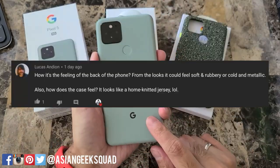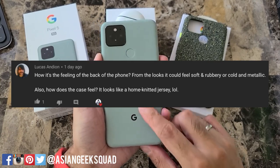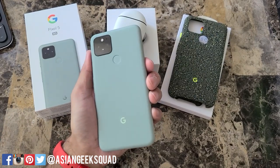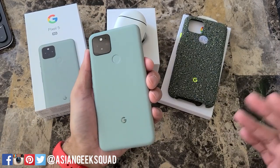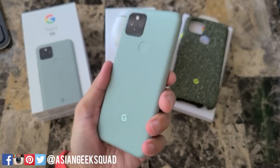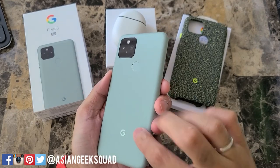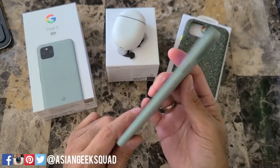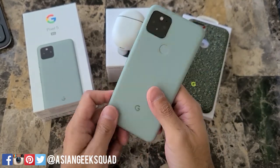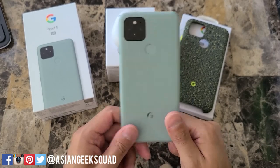How does the back of the phone feel — soft and rubbery, or cold and metallic? For me, it doesn't feel like cheap plastic and it doesn't feel like high-end metal — it's somewhere in the middle. It feels sturdy and more premium than plastic, and with this design I do like the fact that there are no fingerprints on it. Those are our questions on the Pixel 5 — leave more comments below and we may answer them in our review video.